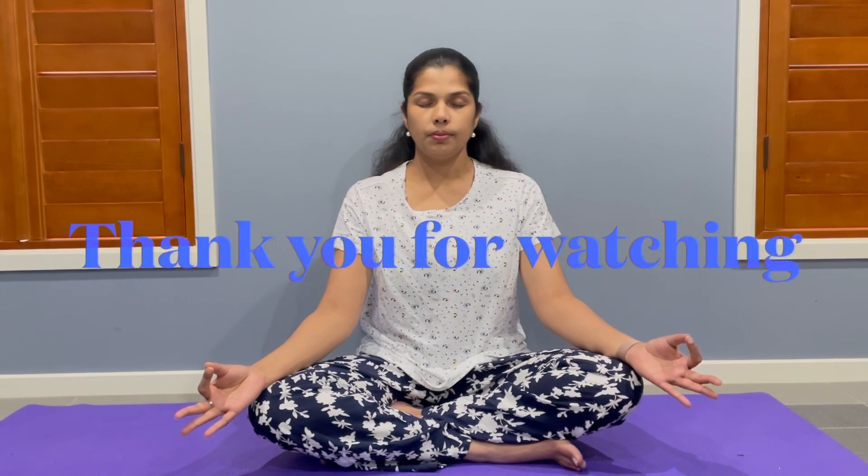If you can control your breath, you can control your mind. Practicing pranayama is one of the most effective ways to control your emotions and to be calm. I hope this video was useful. Thank you for watching.